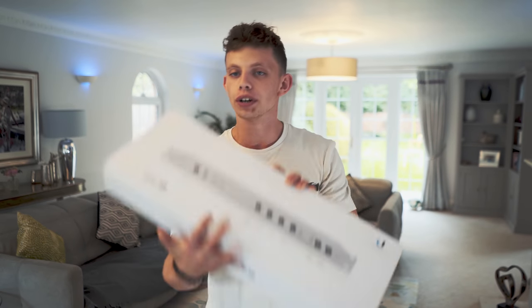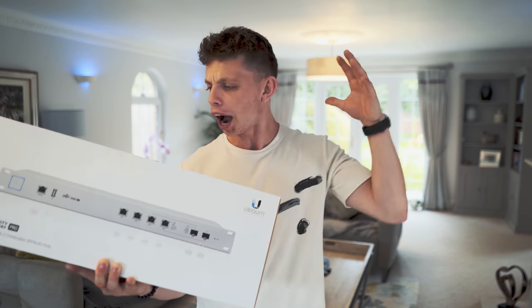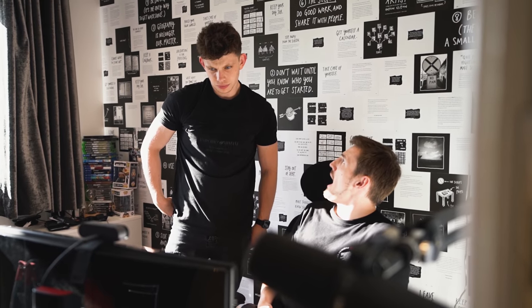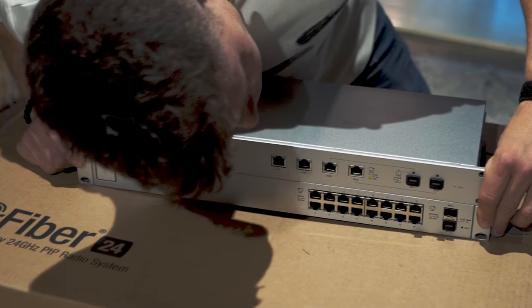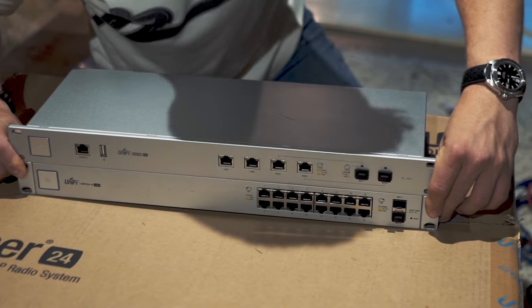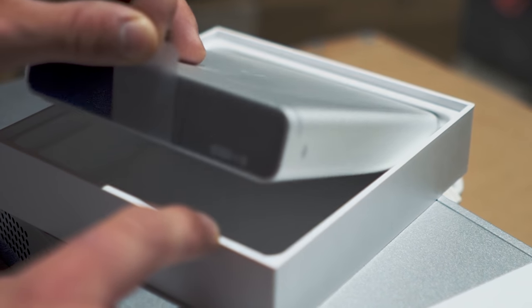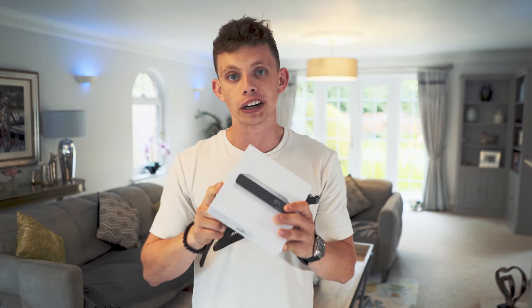We need to lay the foundation of this build with the UniFi Security Gateway Pro. This is going to do all the routing of our network. I have set up a Ubiquiti network in Tom's house before, so I covered that in that video. Next up, we've got a CloudKey — this is the CloudKey Gen2 Plus, which means it has a 2TB hard drive built into it so it's going to record all of our security cameras on this network.